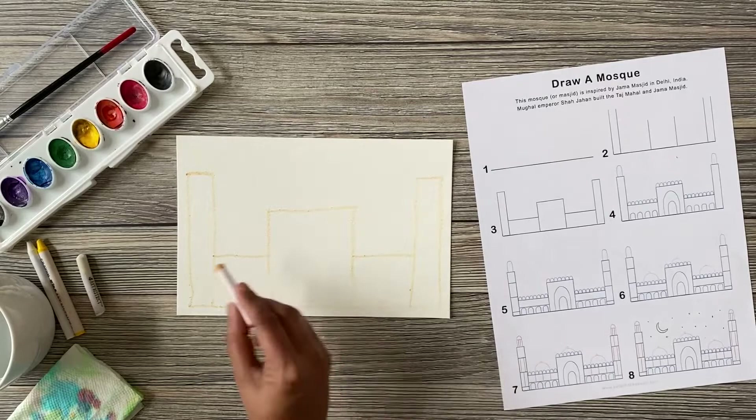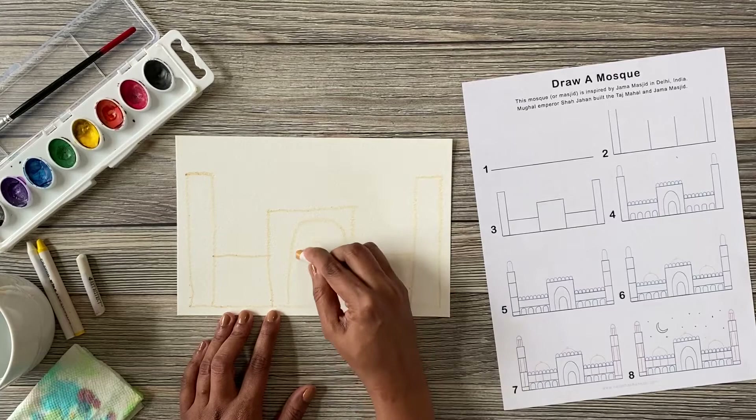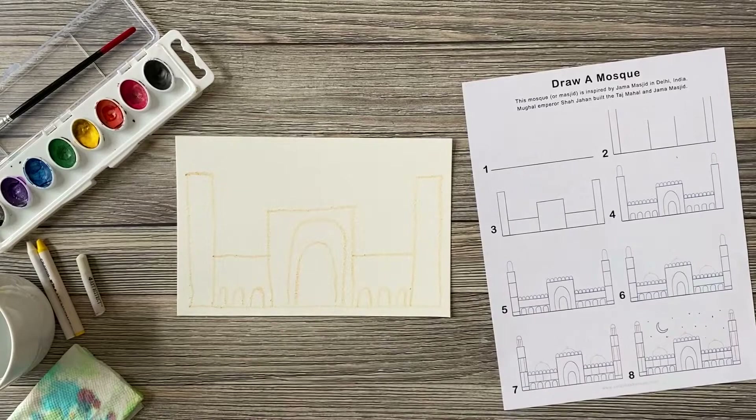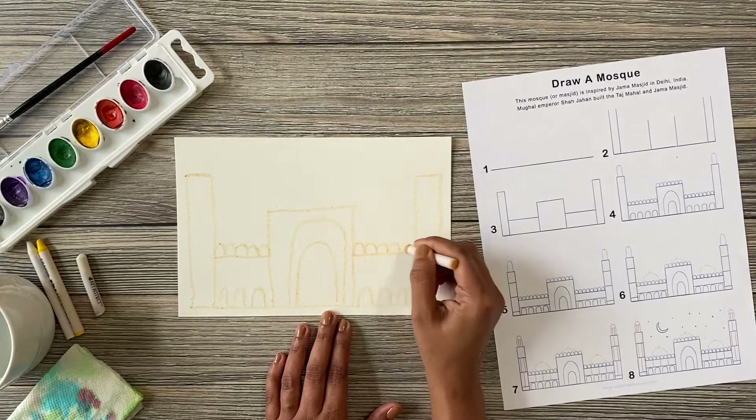Step four: we're going to draw a new shape — the upside-down U. We're going to make big upside-down U's and some small upside-down U's. Remember, it doesn't have to look exactly like the drawing guide — this is your unique piece of art. I'm going to change it up too; I'm making fewer windows. If you're using a crayon at home and not an oil pastel, make sure to press down hard and create thick lines.